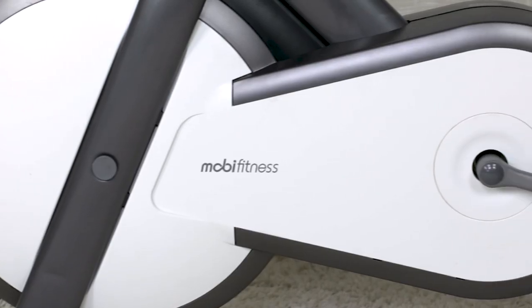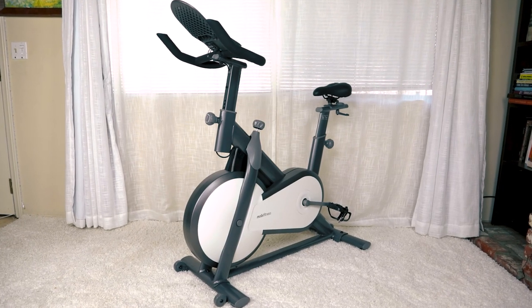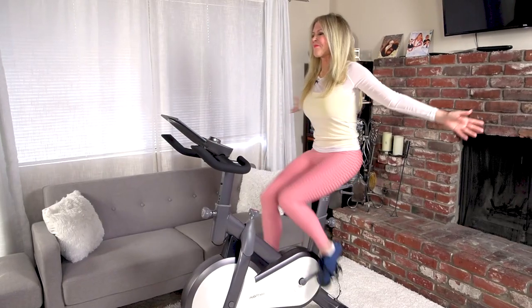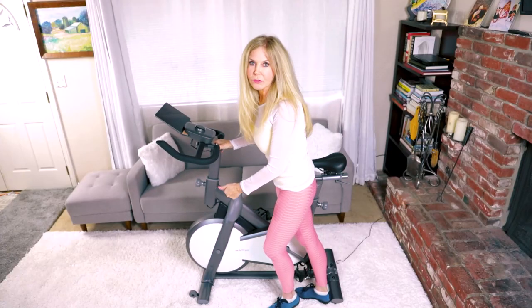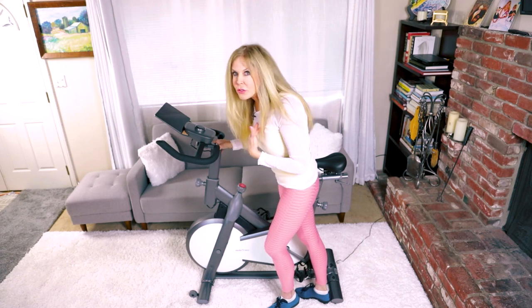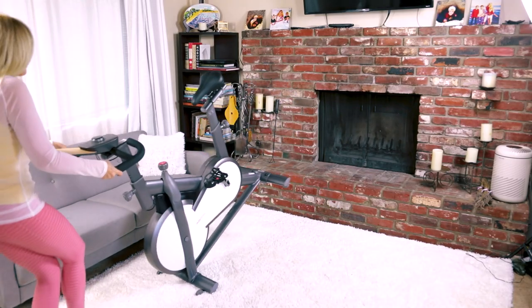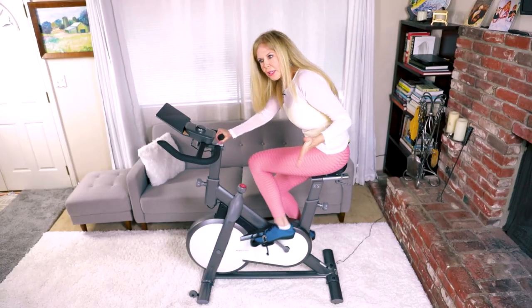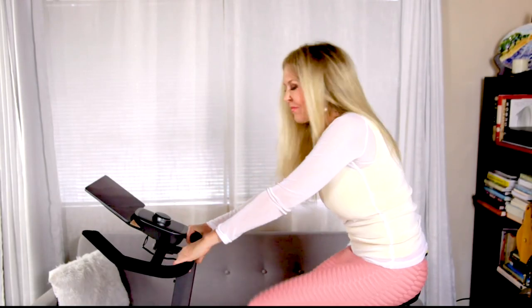That design is just so sleek and elegant — it even looks good in my living room. It's very, very strong and stable. The wheels on the front let you move it around easily — even I could do it, and I'm a pretty small person. I moved it on very thick carpeting. The pedal straps are adjustable and easy to use. And when you ride it, it's completely silent, so it's not going to interrupt anybody else in the same house with you.